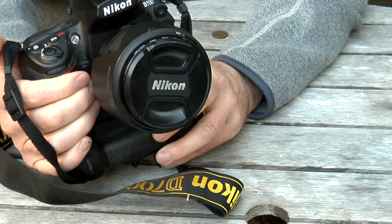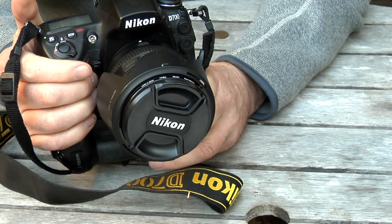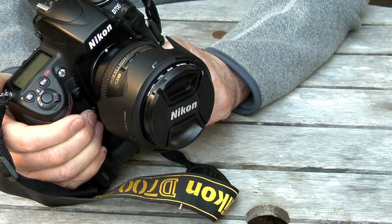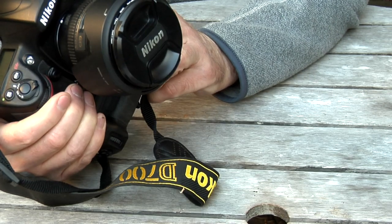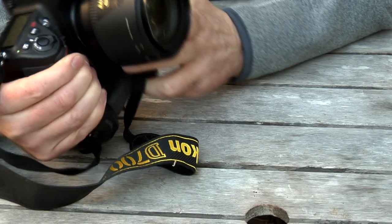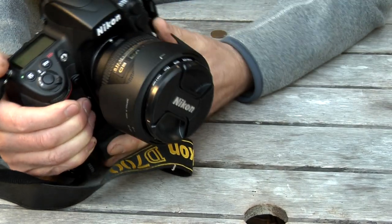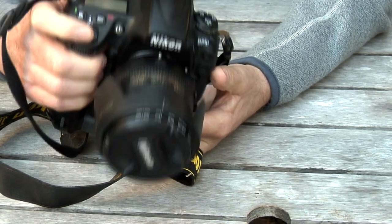This is the lens I tend to keep on it most of the time. It's a Nikkor 24 to 85 full-frame VR lens. VR is quite important - you get two or three more stops of light from it. This is my general runabout lens. 72mm front element, and I always keep a UV filter on it just to protect the lens.